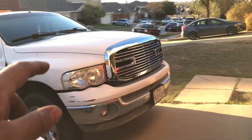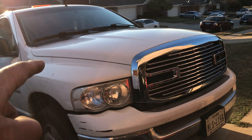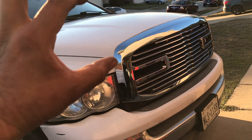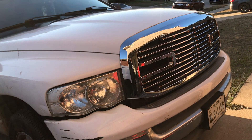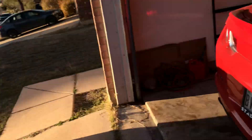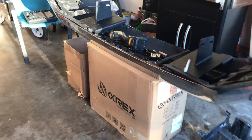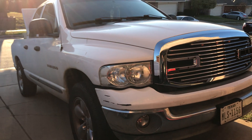I also got fenders from an '08 — got them brand new, got them painted bright white, same color as the truck. And I also got the projector headlights that Alpha Rex has. Pretty neat, so it's gonna give a whole different new look on the front.